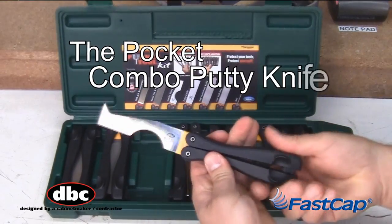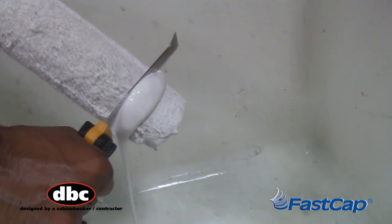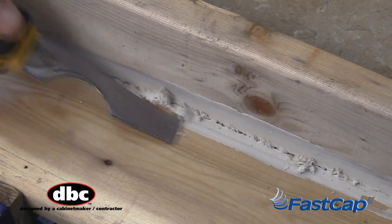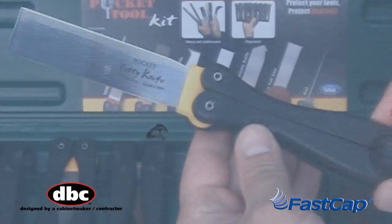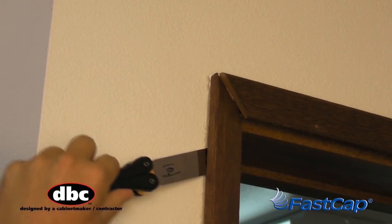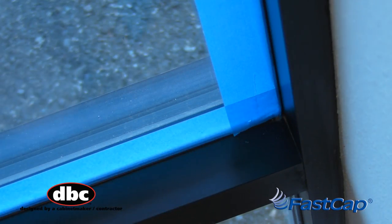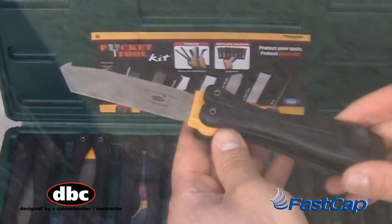The Combo Putty Knife, for a variety of jobs in the shop or out in the field. The Standard Putty Knife, for the quick fix, loosening trim, or slicing tape. The Pocket Laminate Knife — sharp,